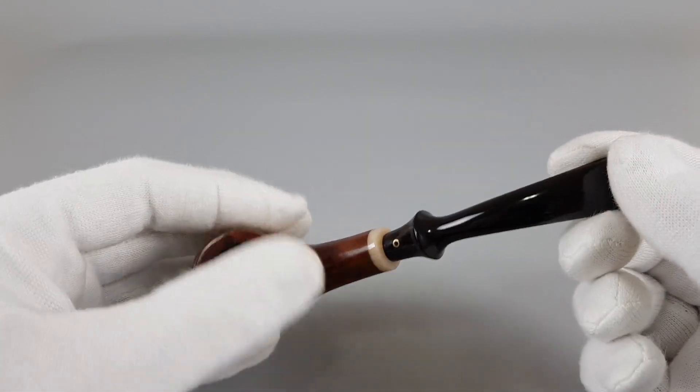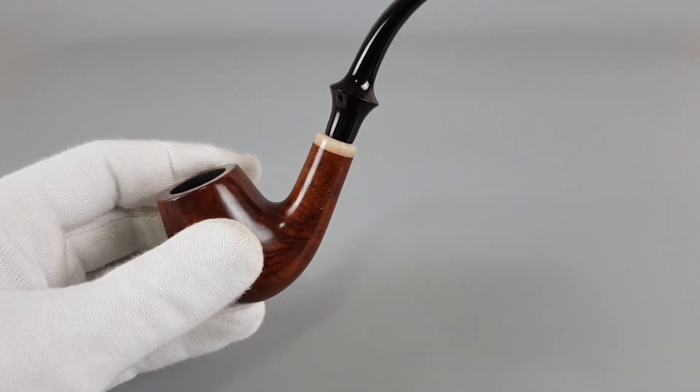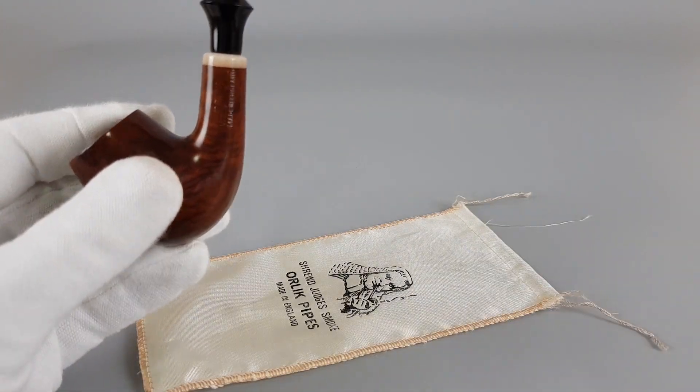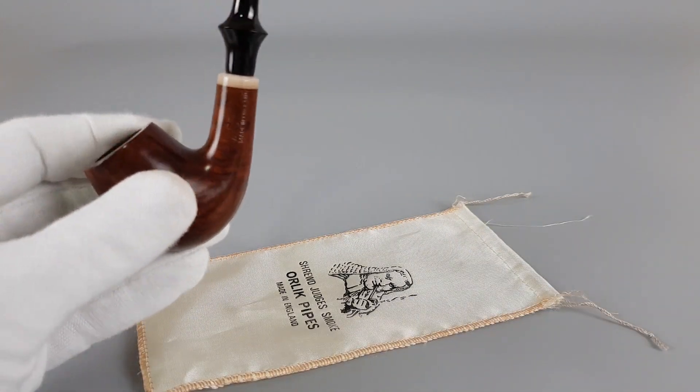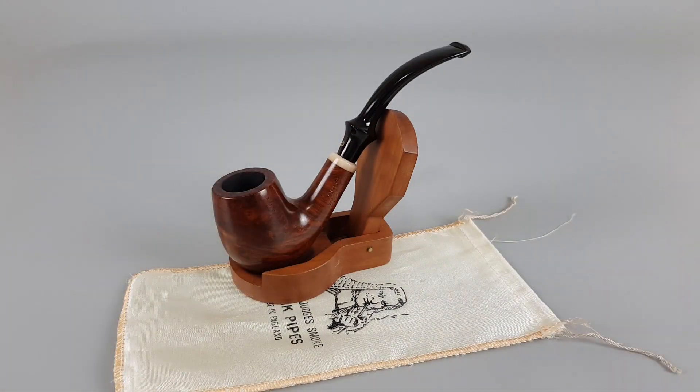But enough said about that — beautiful looking Orlik. It's not an expensive pipe but as you can see, with some minimal signs of wear now restored, it's got its shine back. That will be all for this presentation. Sorry I got carried away a bit with some of my own thoughts there. There will be other opportunities to discuss those topics. For now, thank you all for watching and I'll see you in the next one.